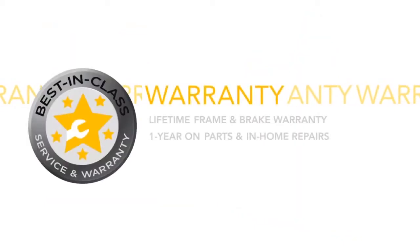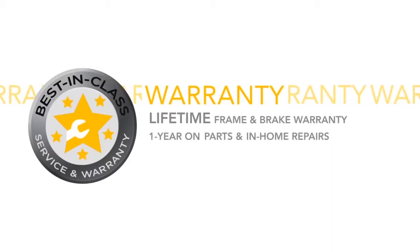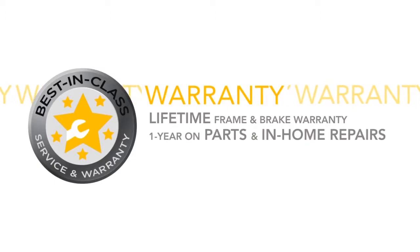The LS 8.0E is backed by our premium Livestrong warranty, including a lifetime frame and brake warranty, as well as one year on parts and in-home repairs.